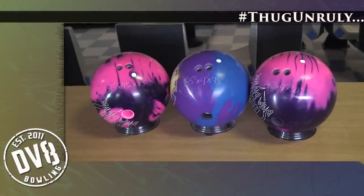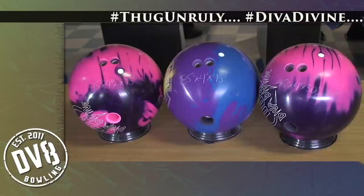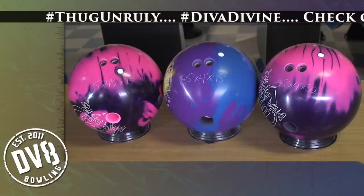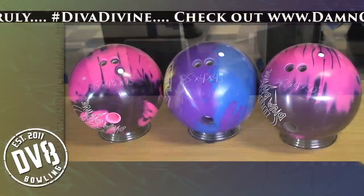Hey there, and thanks for tuning in. I am Larry Click, and today we're going to be going over the new releases from Deviate: the Thug Unruly and the Diva Divine. We're going to get into the Diva Divine in just a little bit, but first let's start off with the Thug Unruly.